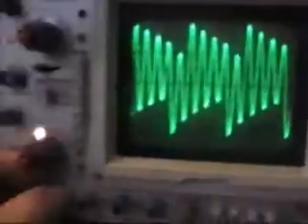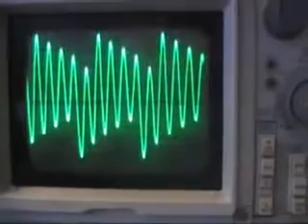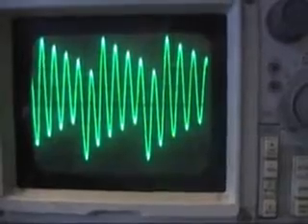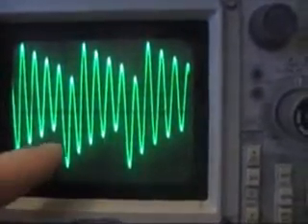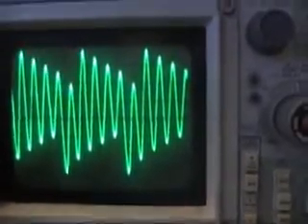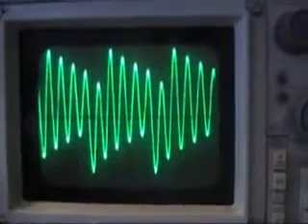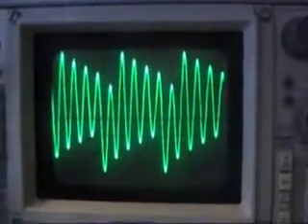Now if I zero this out, it's one line below center. So that's 5, 10, 15, 20, 25 volts. So I'm putting 15 in and I see 25.